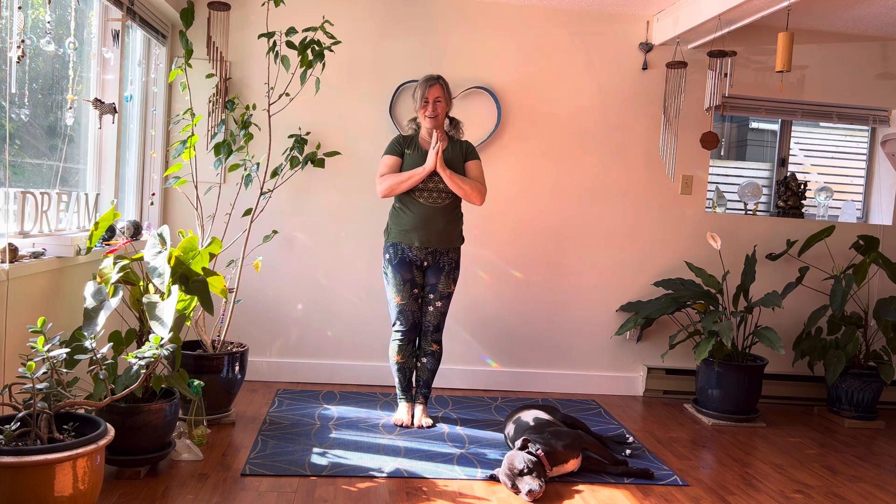We'll finish off with the feet together, hands at the heart. The light in me greatly honors and sees the light in you. Today is a good day to have a good day. Aloha. Take care. See you tomorrow.